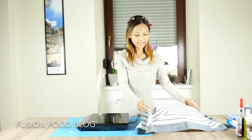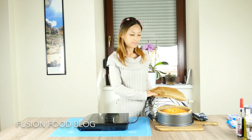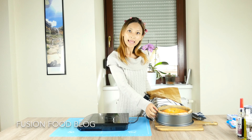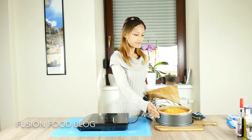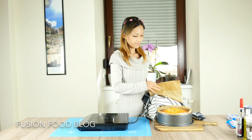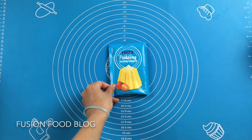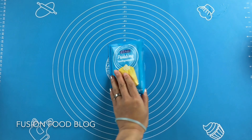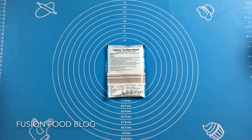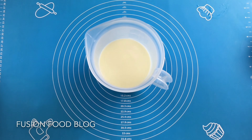While cooling our cake, we can make the buttercream at the same time. Once the cake is completely cooled, we can take the form out and leave our cake aside for later. To make our buttercream, we will first need to make some instant pudding, so we will need one bag of instant pudding powder.